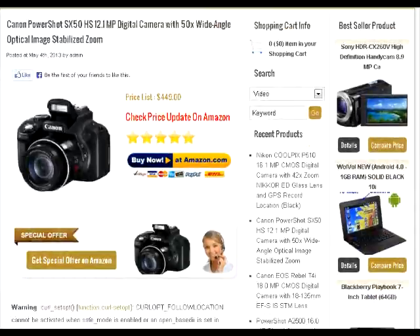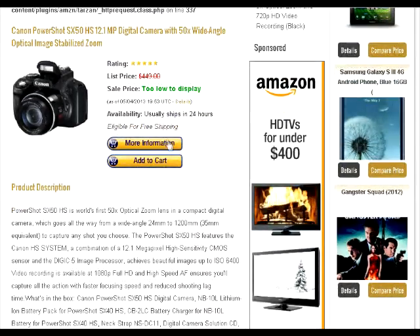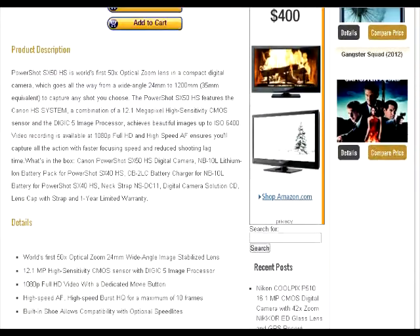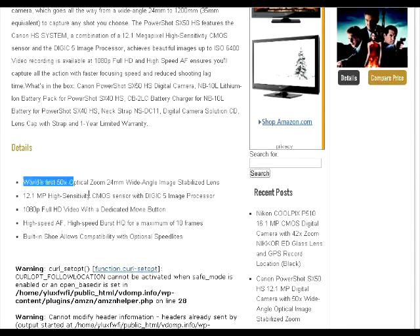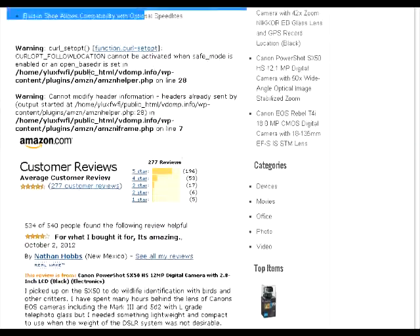It's got the Amazon links. There's an error on the website right now, but we can also look at more information and add to cart. We can see the list price is $449. The rating is approximately five stars, and we've got a product description, so you get all your information here. Got the details, another error, but everything else works fine except for these errors right here.